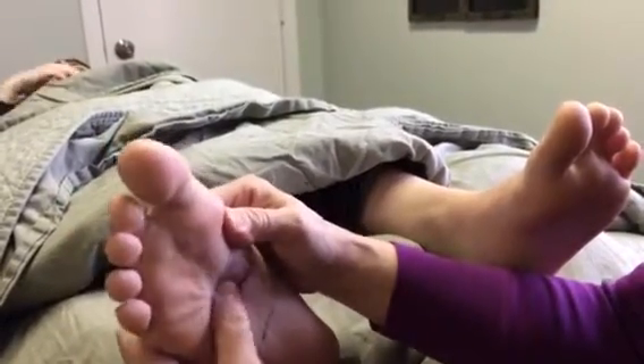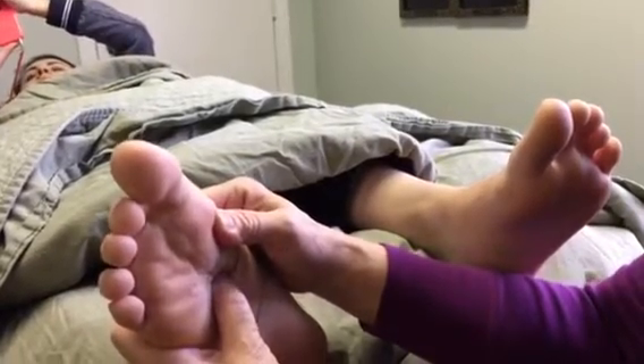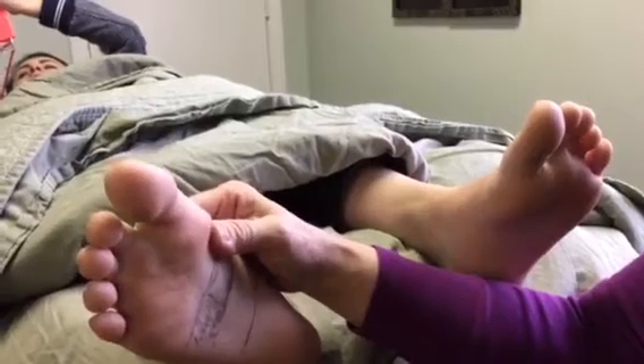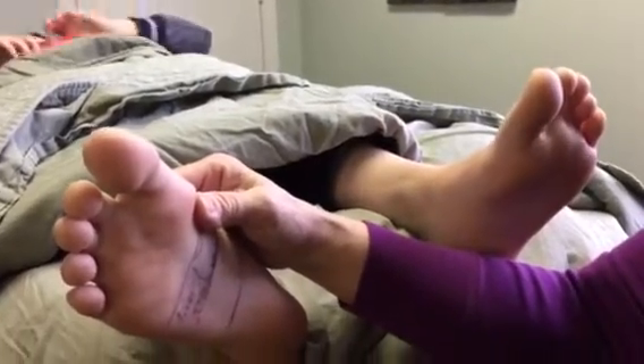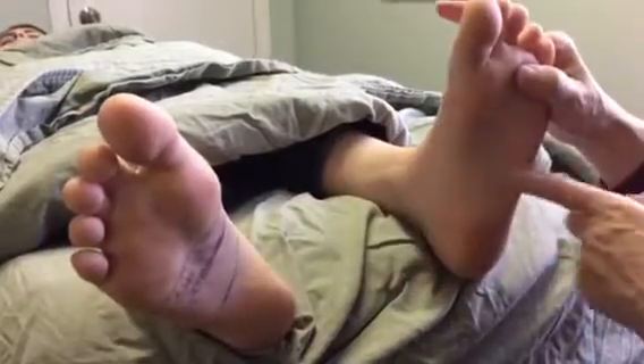I would suggest doing this every single day if you feel like your liver is sluggish — maybe for about 10 seconds. And don't forget this demonstration is only done on the right foot, but you've got to address it on the left foot too.